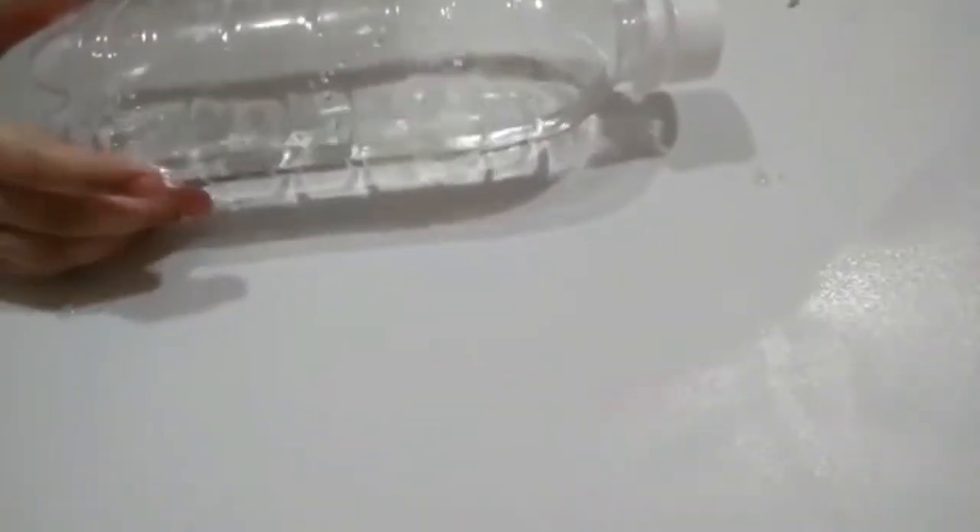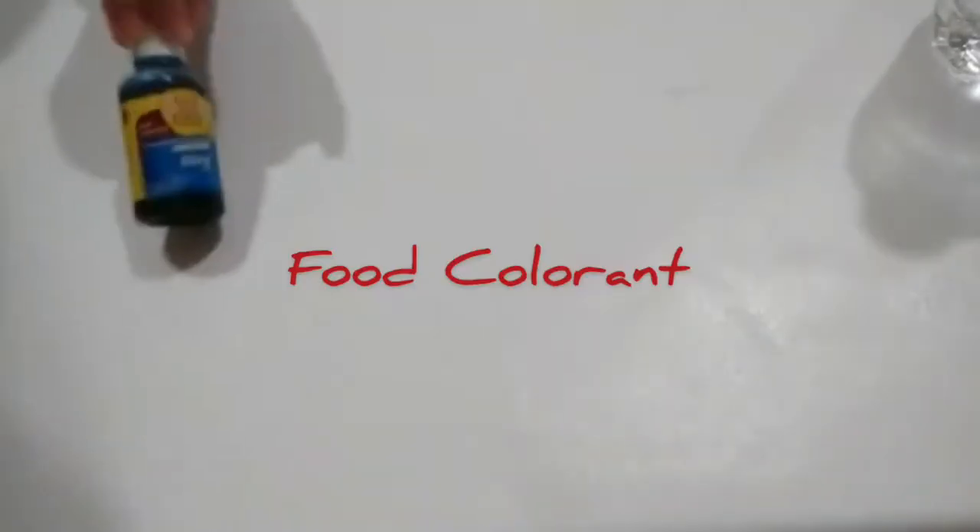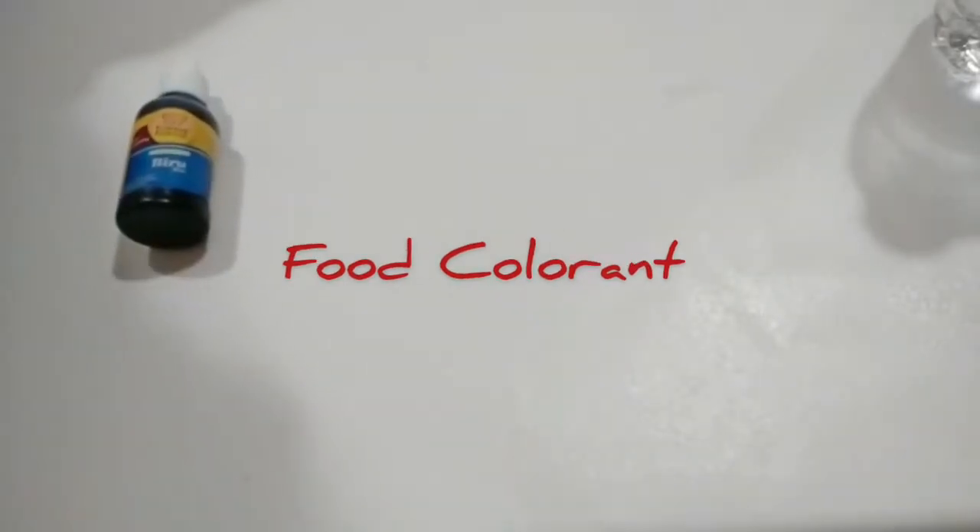First of all, you will need water, food coloring — any color works — and effervescent vitamin C.